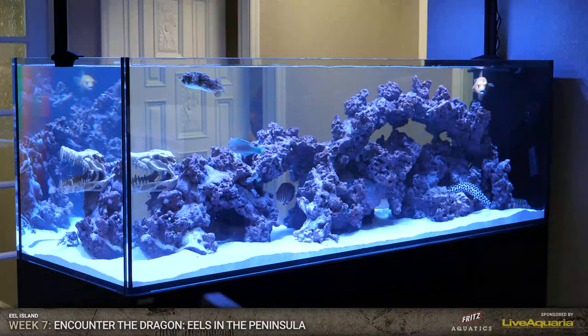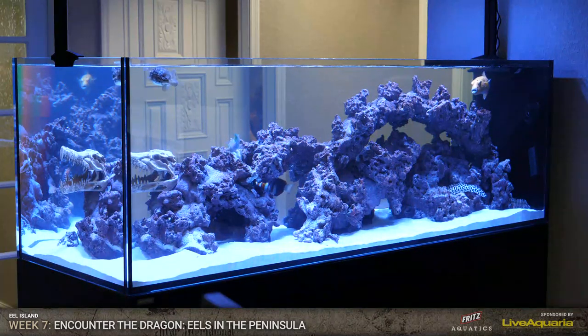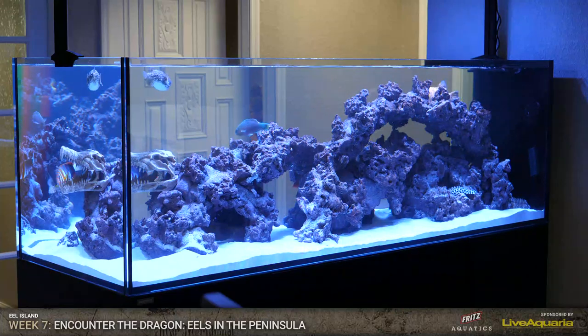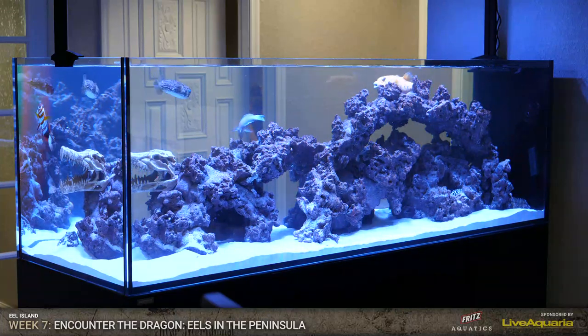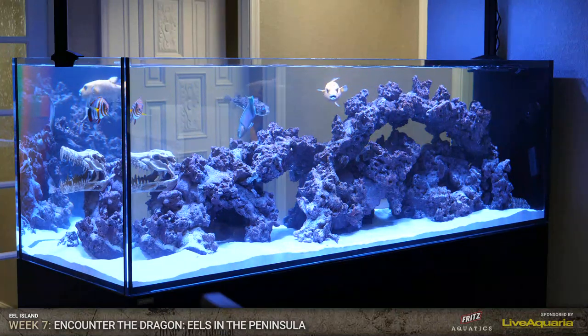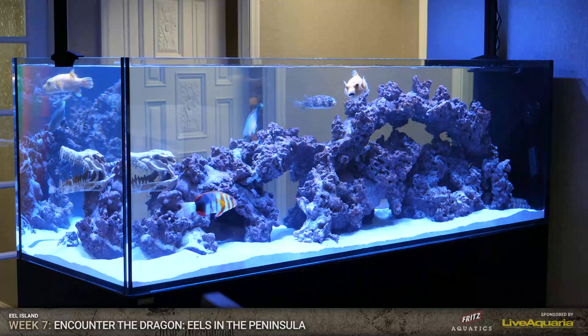So this week: encountering the dragon, they're here. They're finally here. The whole point of this build, they're here. You can see them kind of moving around over on that side - sneak peek right there, guys. Sneak peek of the fish that arrived earlier today and got acclimated. Man, that tank is looking hot. Oh my goodness, look at it. It's beautiful.